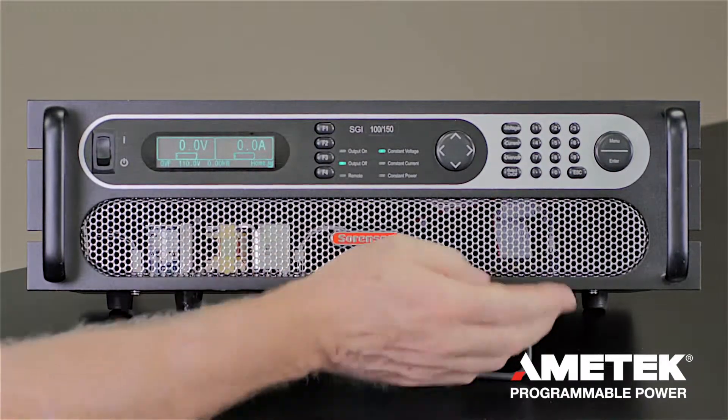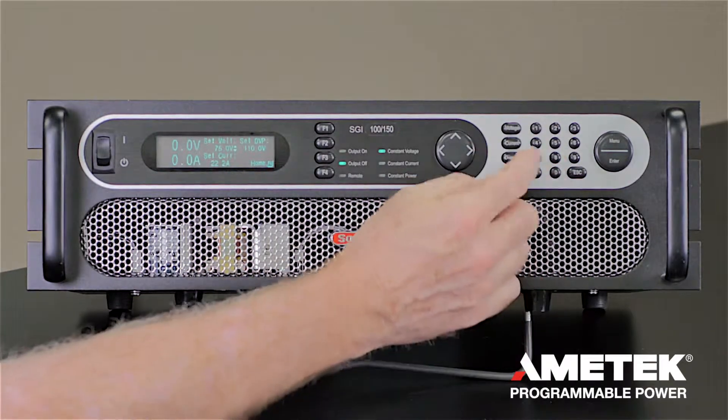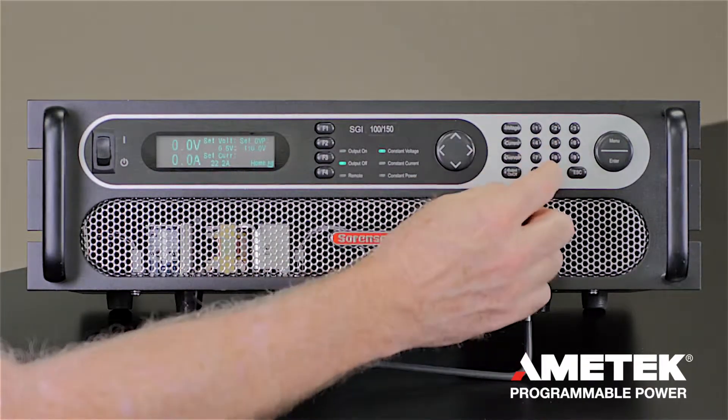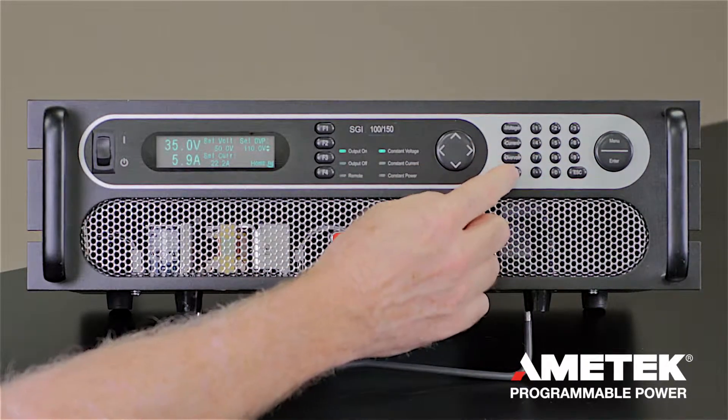If you want to set the output voltage, you simply press the Volt button and then program a voltage. We'll try 50 volts and then press Enter. Turn the output button on and the output goes to 50 volts.